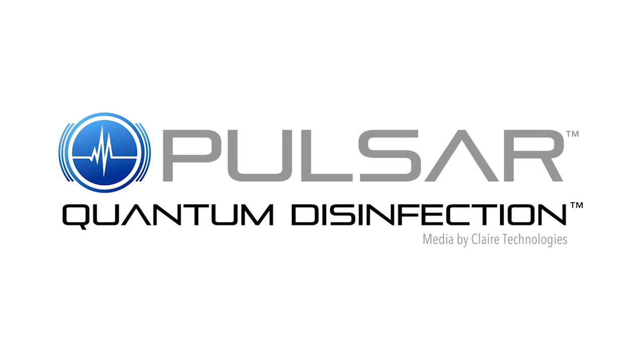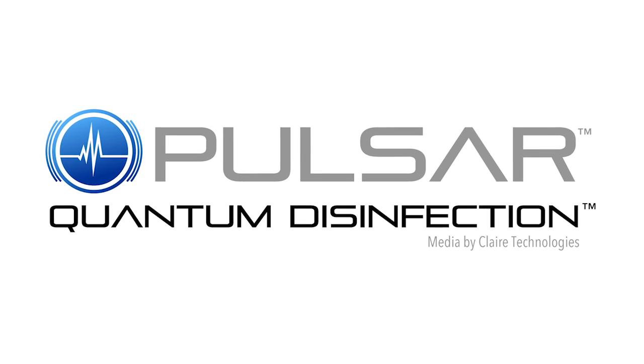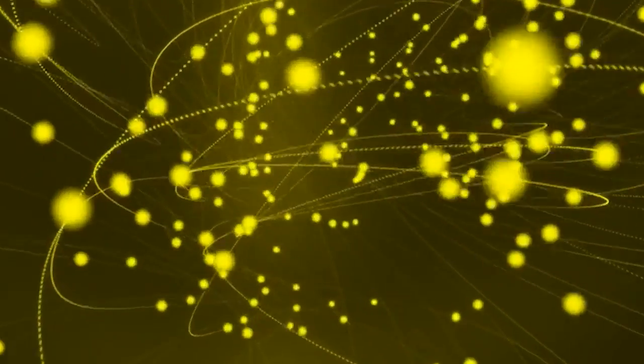A year later, this process is in use around the world and is even utilized by the U.S. EPA. Nothing has changed except the name — it's now called Pulsar Quantum Disinfection. We feel that this is a better name for this revolutionary patented technology that uses many of the same quantum mechanic principles of electron movement found in smartphones and computers.